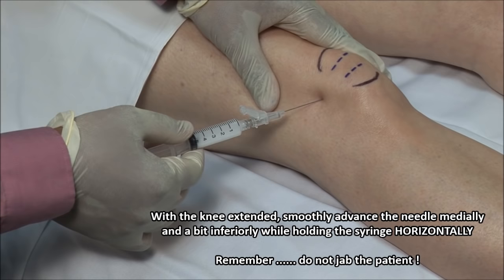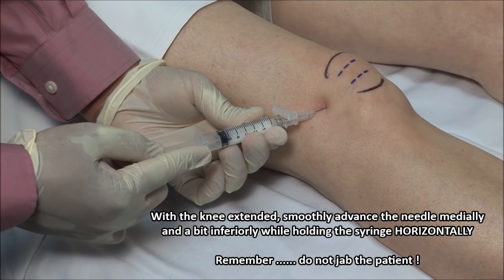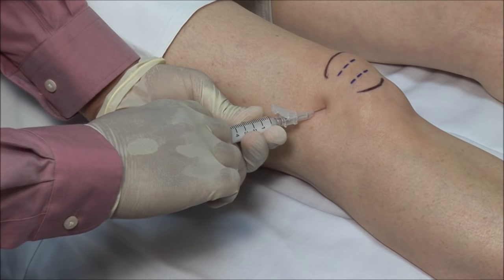If bone is encountered, you should redirect the needle. You will feel a give as the needle breaches the joint capsule. Always aspirate to ensure that you're not in a blood vessel, and then inject the solution.